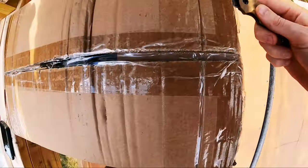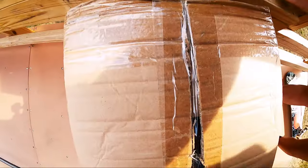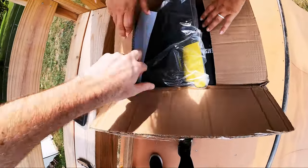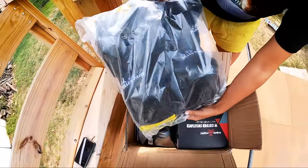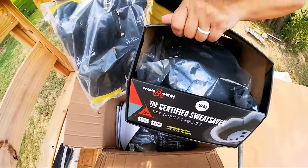Hopefully I'm not slicing anything in here. Boom. Check these out — we've got some pads and we've got some helmets.